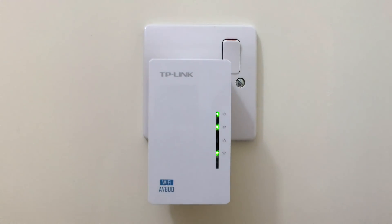Using a reset tool we need to locate and hold down the reset switch on the extender for around 5 seconds.